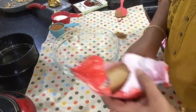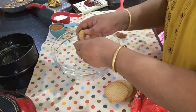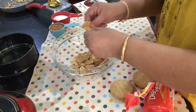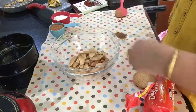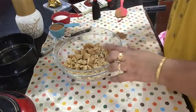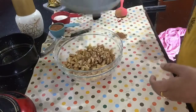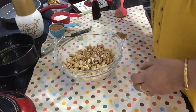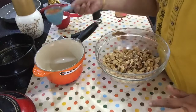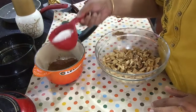Put a digestive biscuit in the bag — any biscuit you can use. Crush it a little bit, then mix it with walnuts. Put it in a saucepan. Add 1 cup of cocoa powder and 1 cup of sugar.